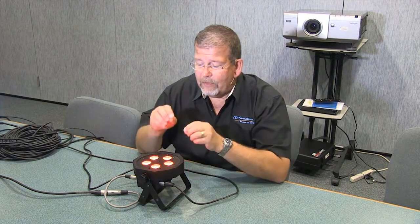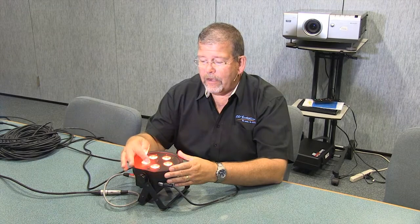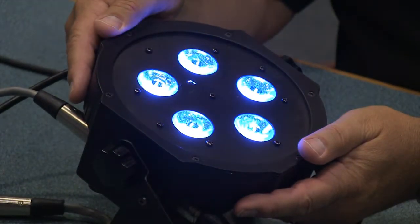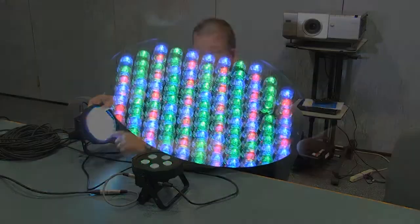So what makes this different? Why is it called a Tri-Par? Well, because it's using a tri-LED, so the red, green, and blue are all integrated into one diode, as opposed to a separate type like this, where you've got separate diodes for each color.